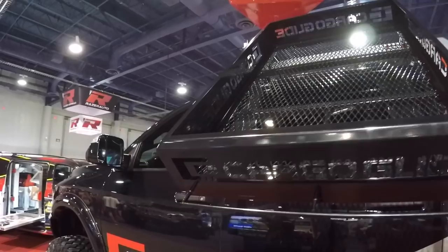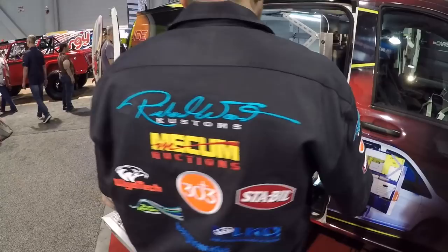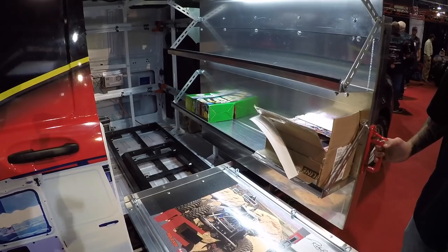And then you guys have more stuff in your booth - let's fly through all the other stuff you guys have as well. We've got all of our new wall systems. No more getting in your van - it just all comes out. Everything comes out to you. You can stand right here and reach everything you need. No more crawling inside there.